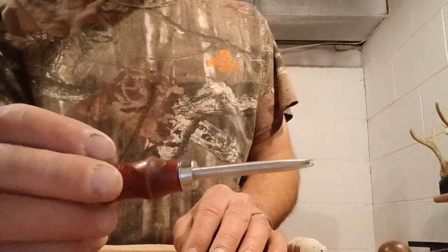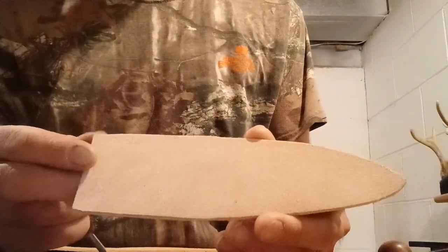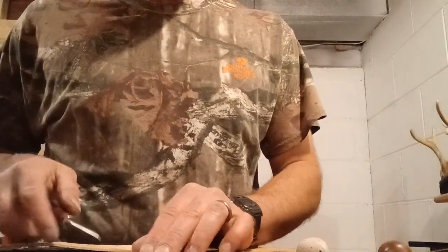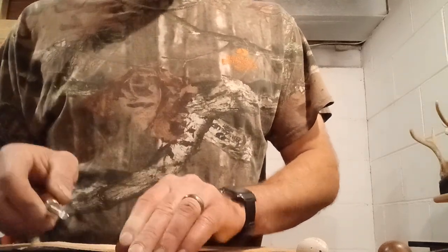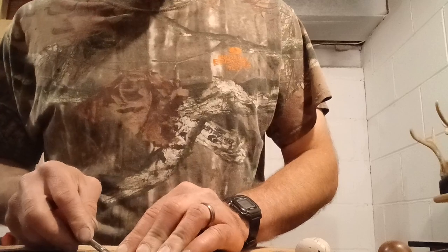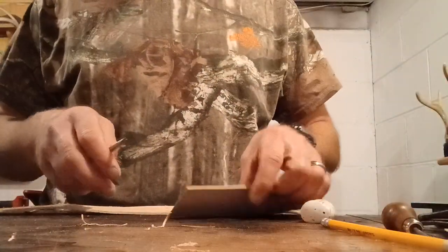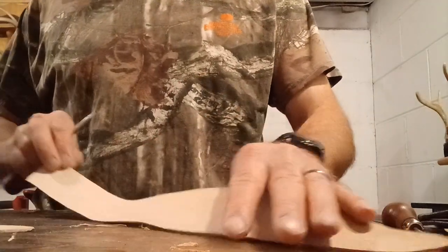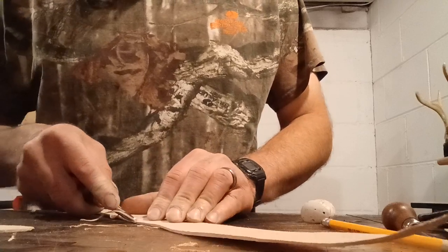That's a fairly cheap, junky edge beveler compared to some, I suppose. But on this particular leather it did really good. If you have leather that's not quite that good of quality, it doesn't work very well. These splits, according to their website, most of them are Hermann Oak, which I'd never have bought a top grain side of — it's just expensive for a hobby. That's all I've got going is just hobby; I can't afford that. But this stuff — you can tell the difference.